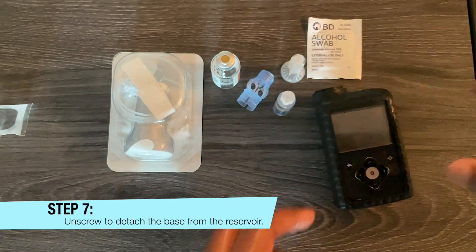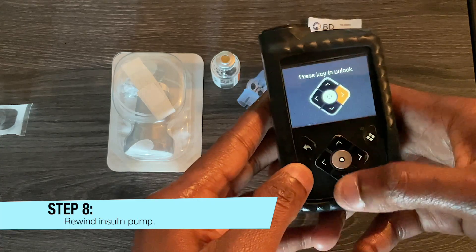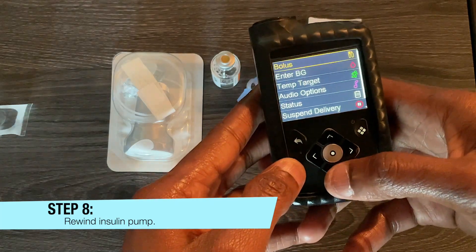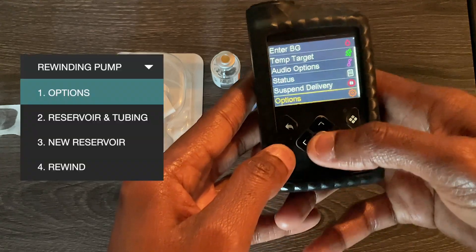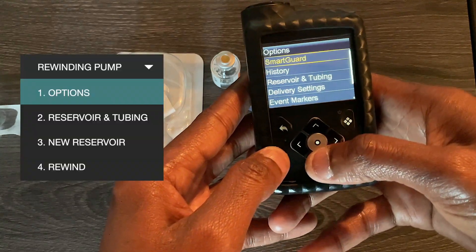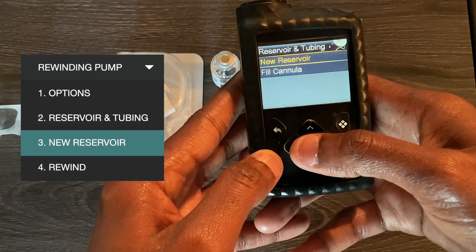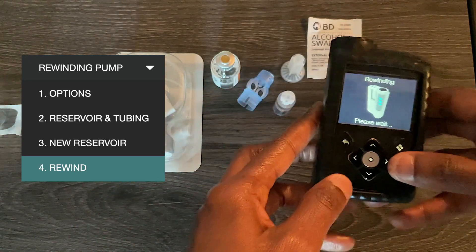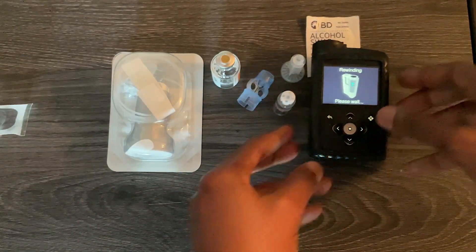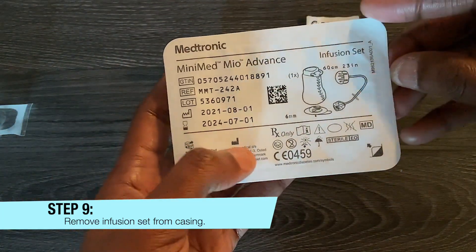Now you're going to rewind your insulin pump. Go down all the way to Options, then Reservoir and Tubing, then New Reservoir, and select Rewind. While it is rewinding, get out your infusion set.